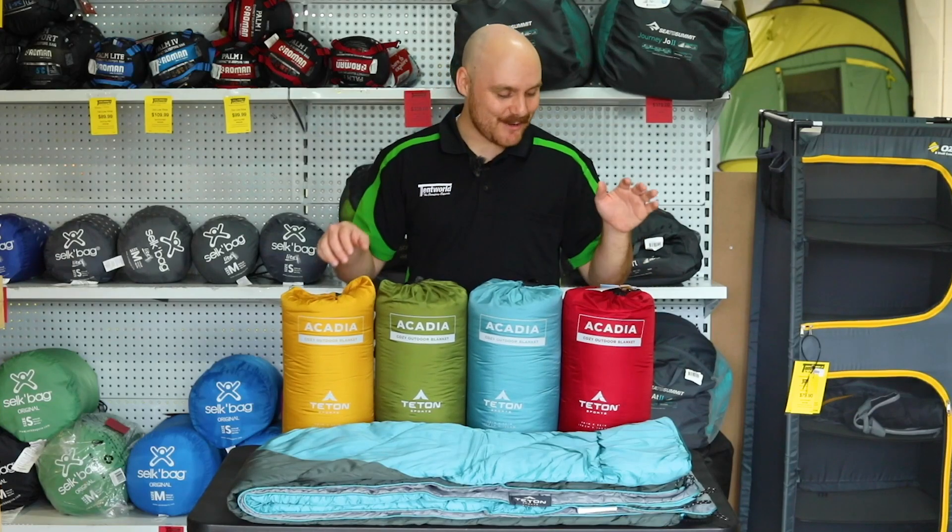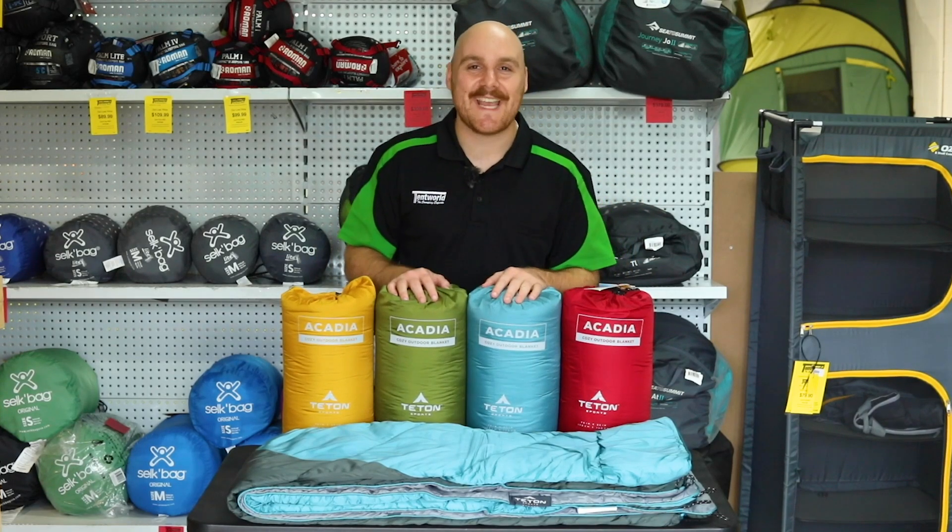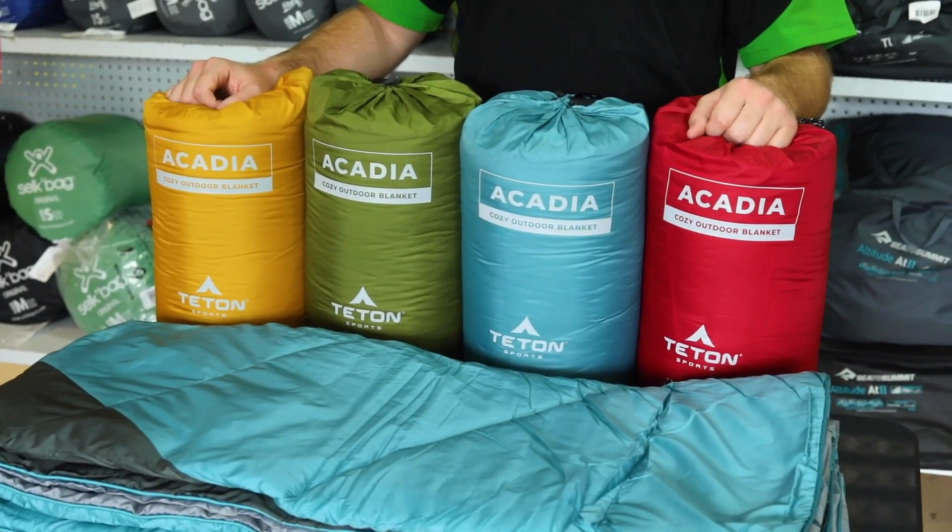Hey guys, it's Tom from Tentworld here. Today we have the Tenton Sports Arcadia Camp Blankets. Let's take a look at them.